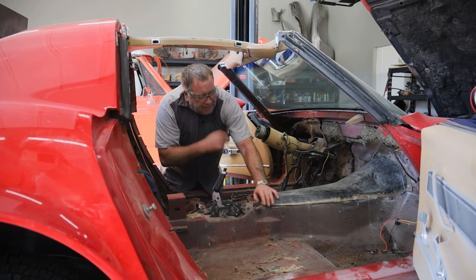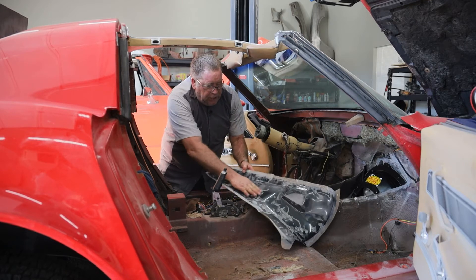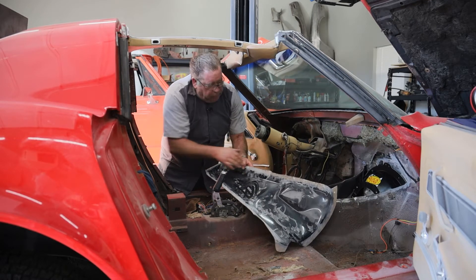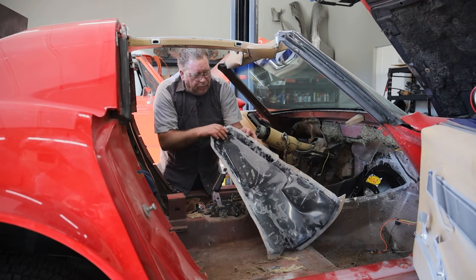This had a gel coat on it and I've come in through here and taken off the gel coat around the perimeter. You can see I've put a few holes in this tunnel piece.